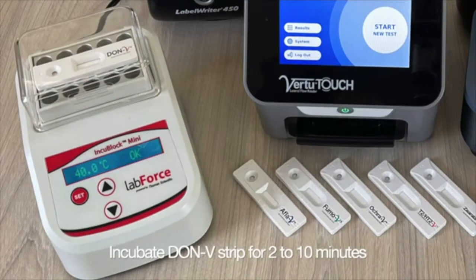Start by placing the Don-V strip into the mini incubator at 40 degrees centigrade and close the lid. Incubate the strip for 2 to 10 minutes.